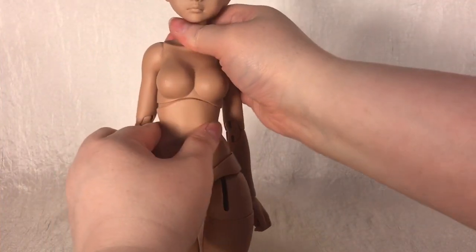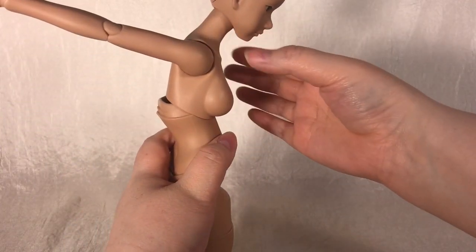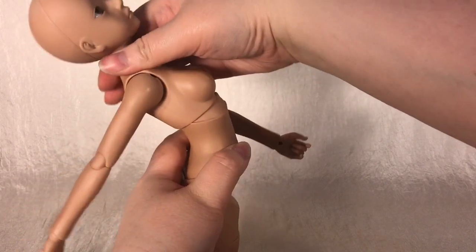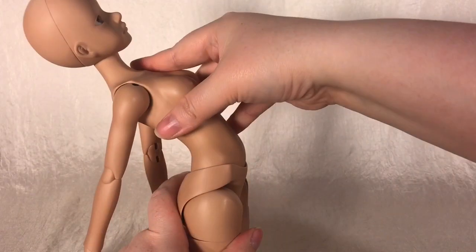Down to her torso, you can see she bends very well at her bust joint. Unfortunately, with the way the joints were designed, they don't look very smooth or refined when fully utilized. And then you have the hip joint, which is one of the most finicky and frustrating parts of the body, in my opinion.